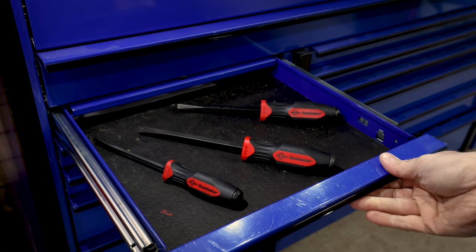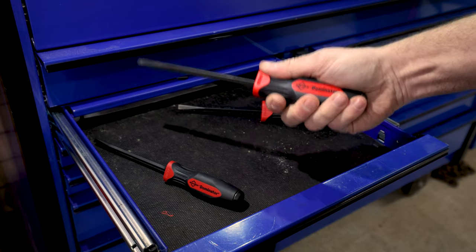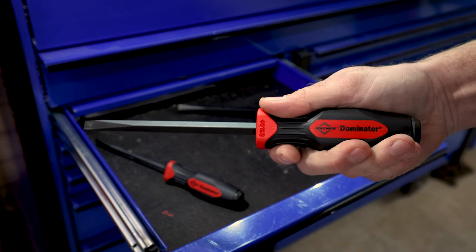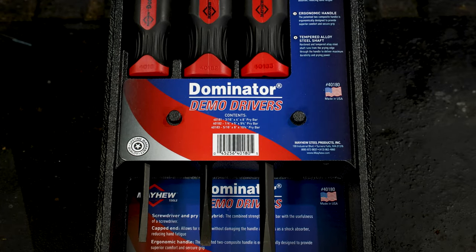Demo Drivers also feature Mayhew's patented two composite ergonomic dominator handles, providing superior comfort and a secure grip even during extended use. And yes, all Mayhew Demo Drivers are proudly made in the USA and backed by a lifetime warranty.